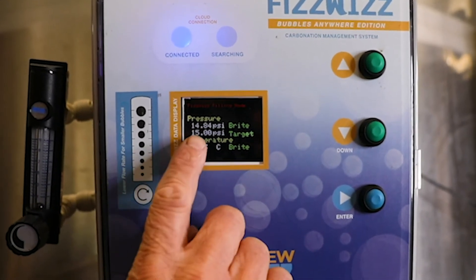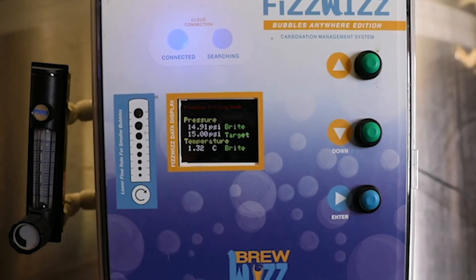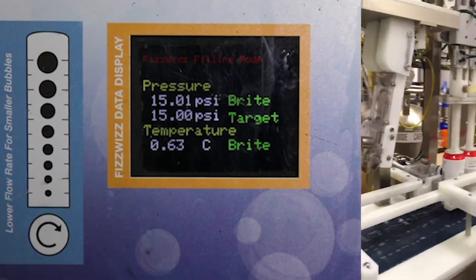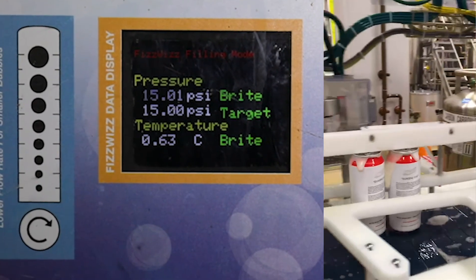Now we're going to see this jump around but it's going to slowly start filling the head pressure tank. It has reached 15 PSI and they are filling directly from this tank right now.